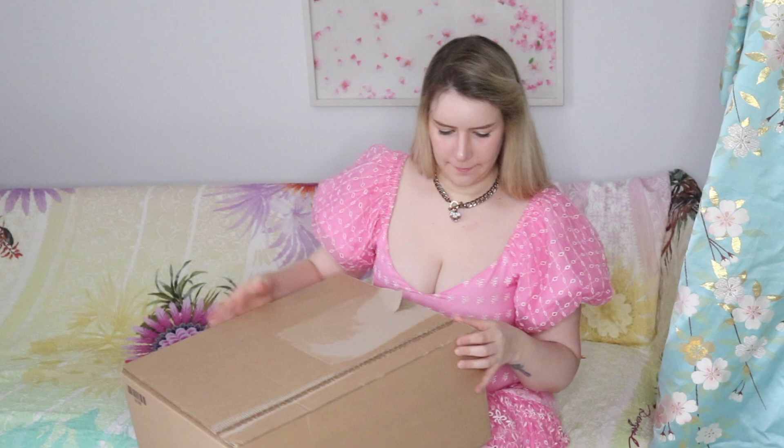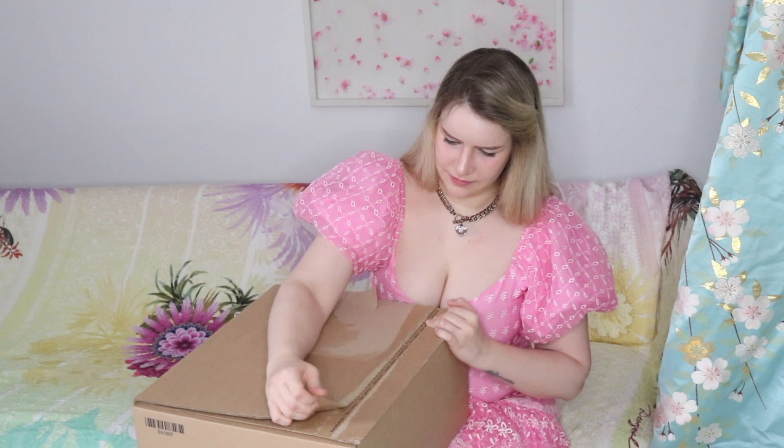Hello everyone, my name is Kitty and I'm here today to share with you an unboxing from Louis Vuitton. I am so excited and I can't wait to open this up, so let's just get going — very nice and conspicuous packaging.